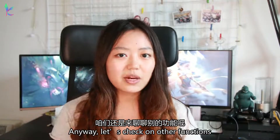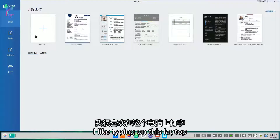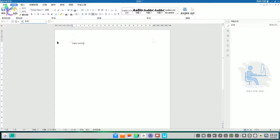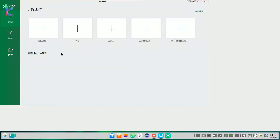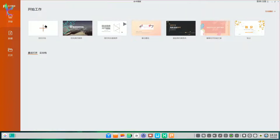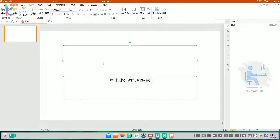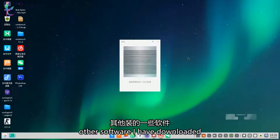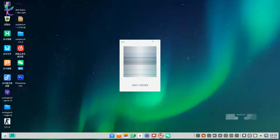Anyway, let's talk about other functions. As I said earlier, I like typing on this laptop. I could also test some of the other software I have downloaded. Rechat seems to be working fine.